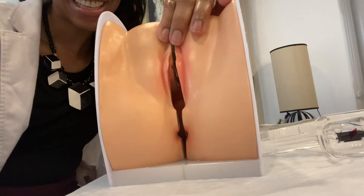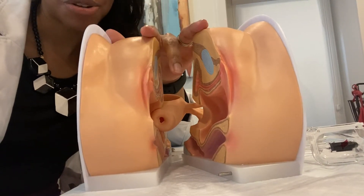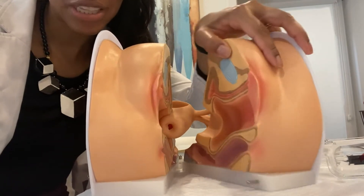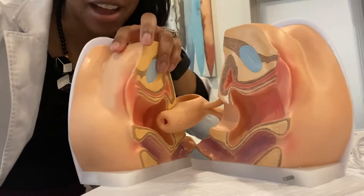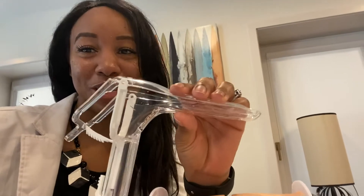In today's video, I will be demonstrating how to perform a PAP smear. Just so you know, it's not on a real person, but on my gynecological model. I got this model off of Amazon — it's a female lower half or vaginal model so that you can see the inside, including the cervix and other female structures like the vaginal canal. So if you're interested in learning a thing or two, stay tuned.